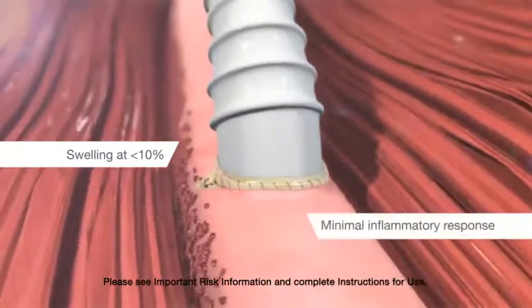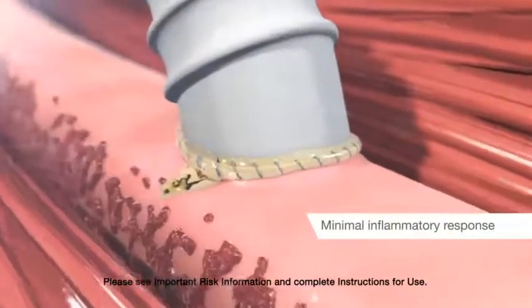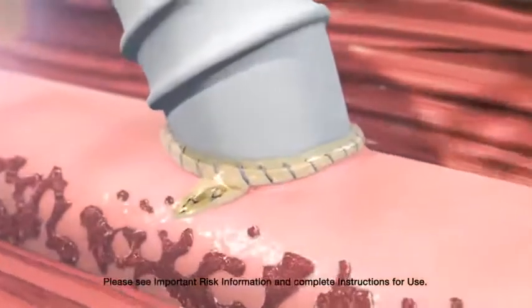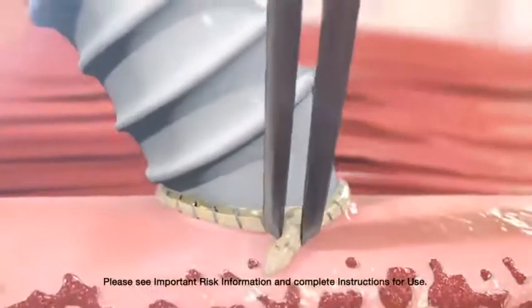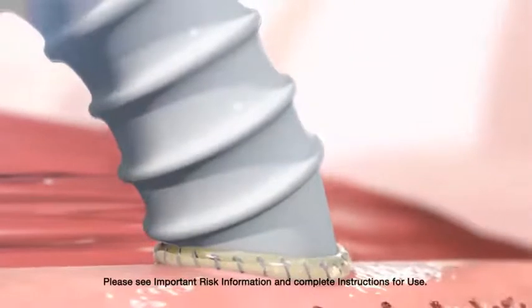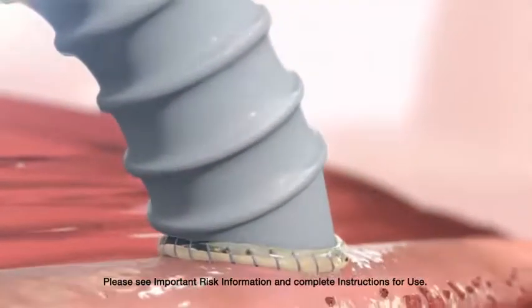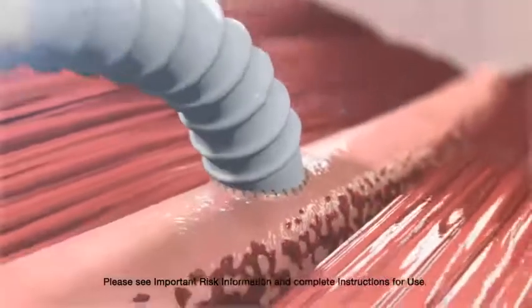The inflammatory response is similar to that observed with PTFE grafts and sutures alone. In the event that sealant is placed where it isn't needed, Previleak can be easily removed from instruments and from tissue, reducing the potential for damage. The sealant that is placed on suture lines is biocompatible and is naturally resorbed over time.